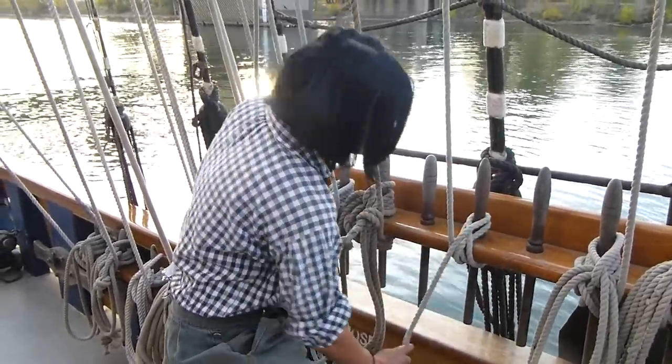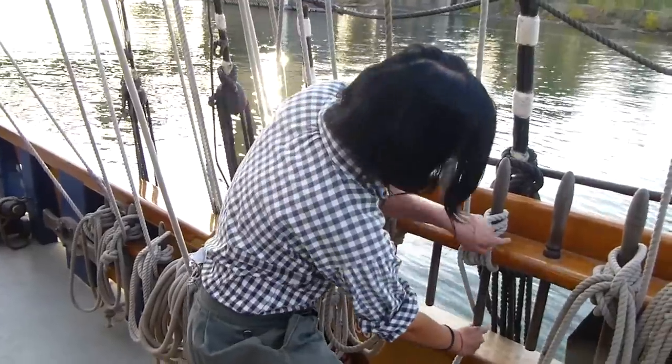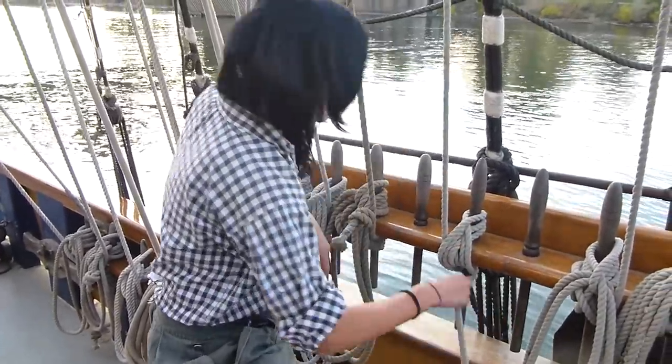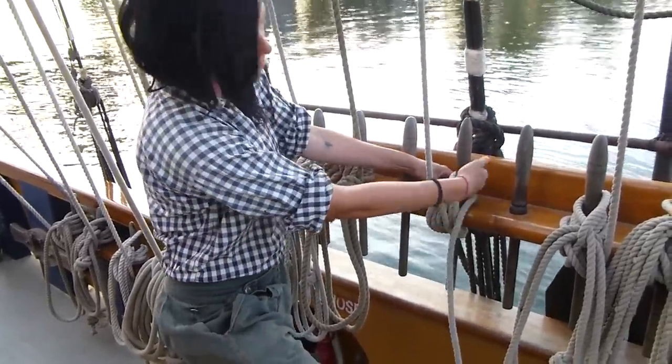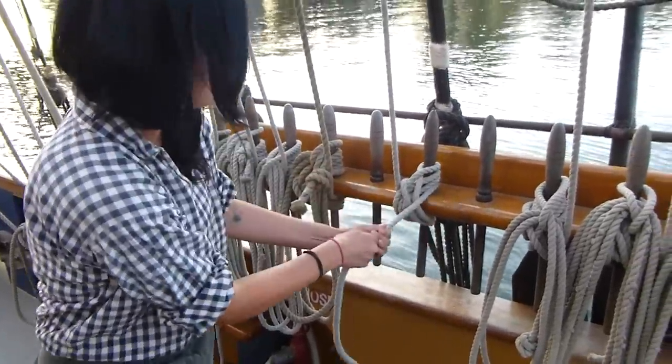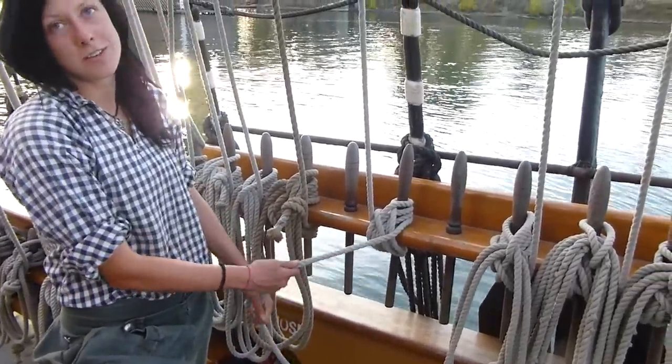And then left to right, left to right, left to right. X's are good, so we've got three — one, two, three. And then the fourth one, we bury it under the third, and then we pull it snug. We don't use a half hitch on there — not on ours here.